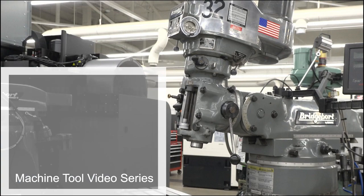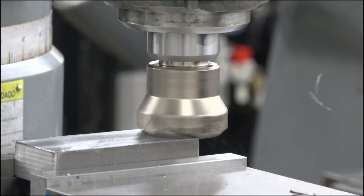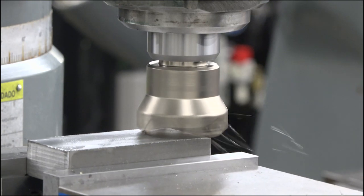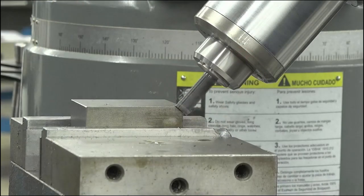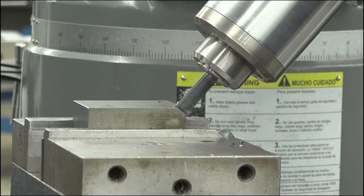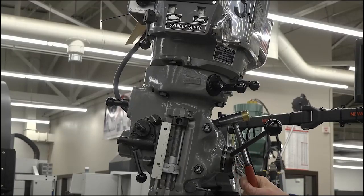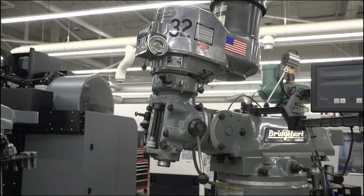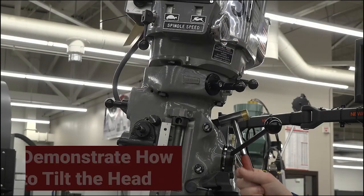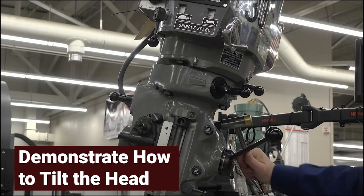Welcome to this Machine Tool video on tilting the head on a manual mill. Commonly, vertical milling machines are used to machine surfaces that are parallel or perpendicular to the spindle. However, there are times in which angular features may need to be machined on your part. To accomplish this, the head of a vertical milling machine can be tilted from side to side or forward to back. In this video, we will be demonstrating how to tilt the head of a vertical milling machine side to side.